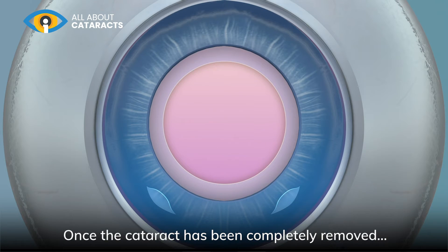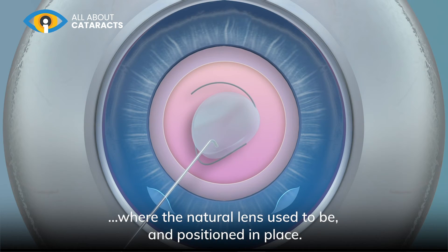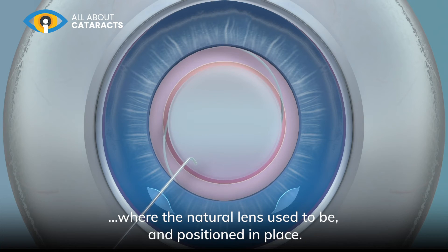Once the cataract has been completely removed, the artificial replacement lens is then implanted into the capsular bag, where the natural lens used to be, and positioned in place.